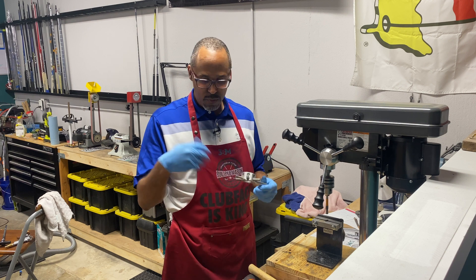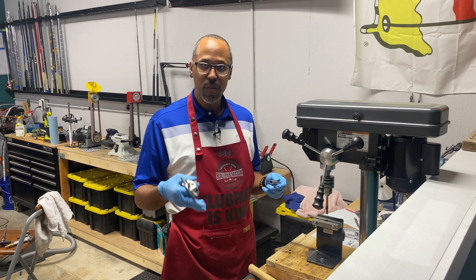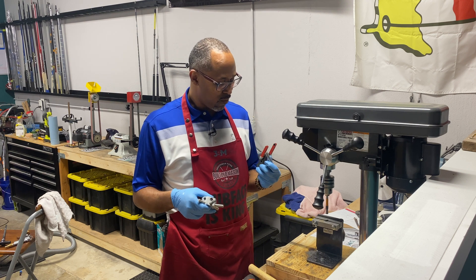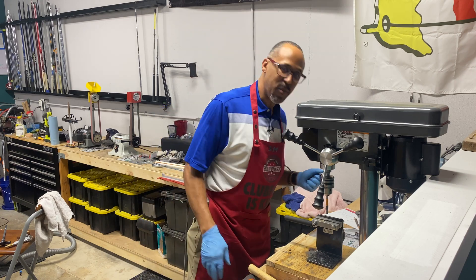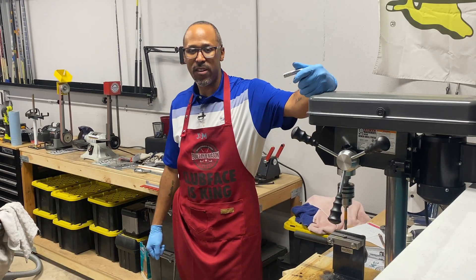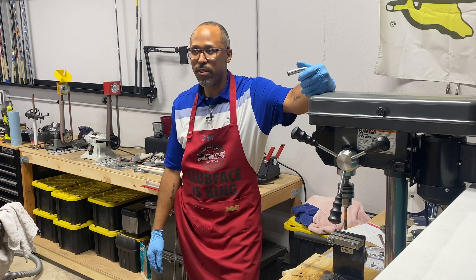We're gonna clean this out with the brush, and once we clean it out we'll be good to go. We've got about six more of these to do, and that's how you do it. This year I'm gonna try to do more quick videos that are very insightful and show you all how to do this type of stuff.